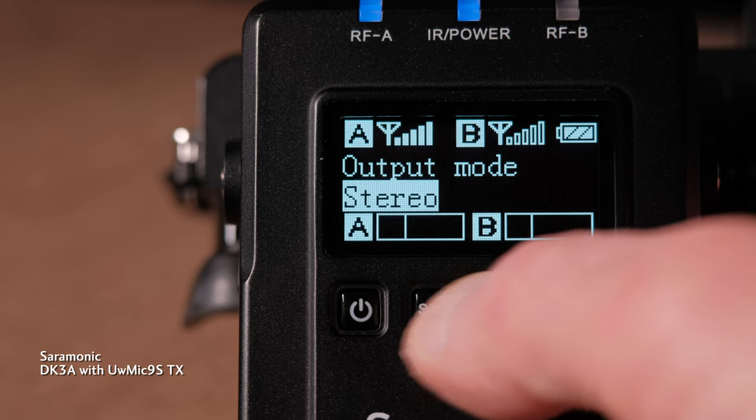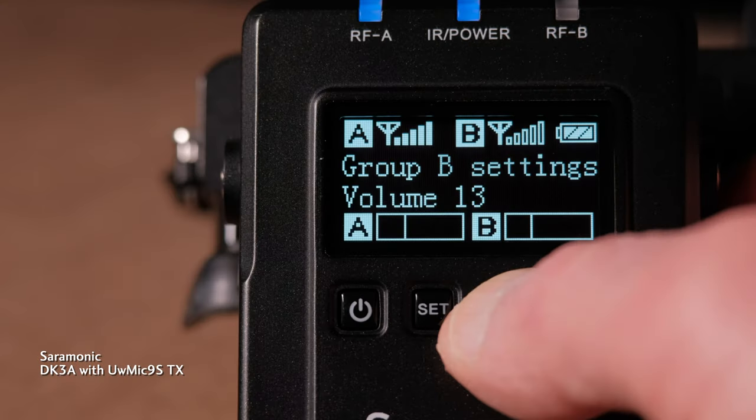The receiver can output mono or stereo. In mono, both mics go to both outputs. In stereo, they're independent. Stereo separation is excellent. However, the receiver's local input goes to both channels. On the receiver, each channel has volume controls to balance the two for the mono mix. There's no level for the headphone output, and headphones are the one accessory not included in this kit. I prefer to output and record channels independently in the mixer to balance while editing — yes, that requires synchronizing in post, but if you haven't done it, it's easier than you think.